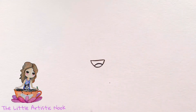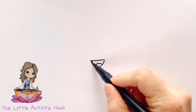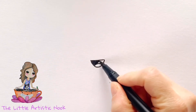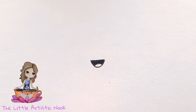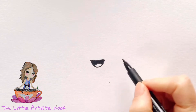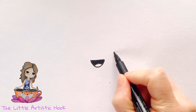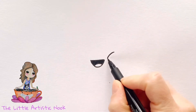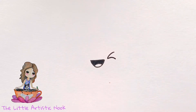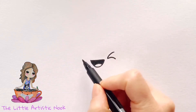Draw in a little curve for a tongue and then shade in from the top of the mouth to the top of this curve. To create the first eye, come to the right side of the mouth and draw a small curved line that comes towards the corner of the mouth and then a second line that moves away, creating a sort of curvy v-shape open to the right.